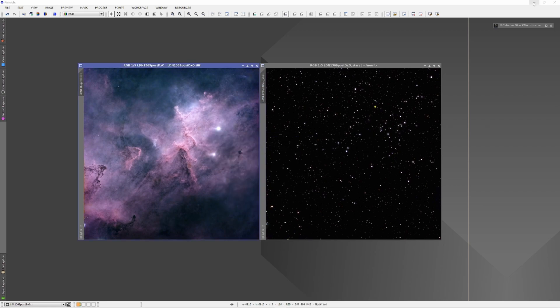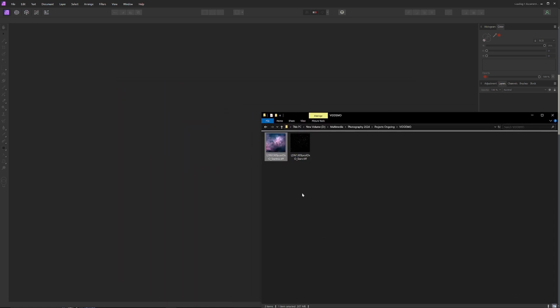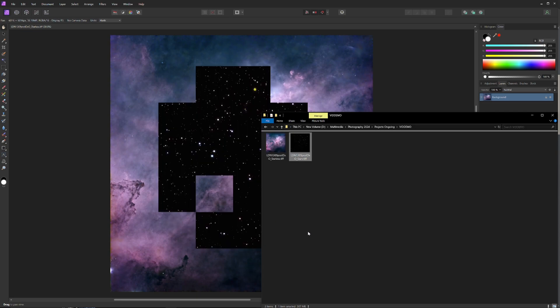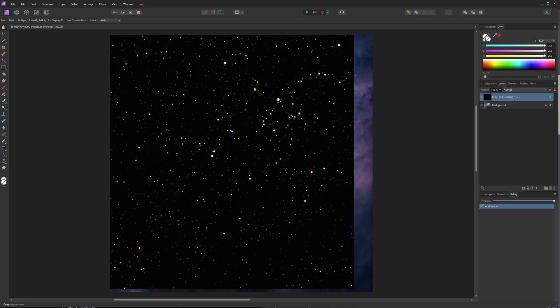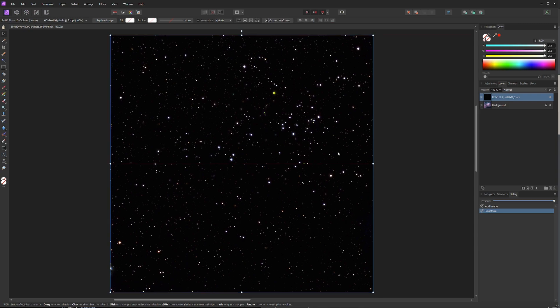Now we have a star plate of LDN 1369 and a starless plate. I'm going to pop over to my layer-based non-destructive photo editor, Affinity Photo, and put the stars back in using the Evolve Stars method to get nice, luminous, glowing stars — stars that really look like the way stars look in the night sky. I'll drag the starless plate in as the base layer, then drag in the star plate as the layer above it. With the snap tool pressed, I'll drag the star plate in and it'll snap easily and perfectly into place.